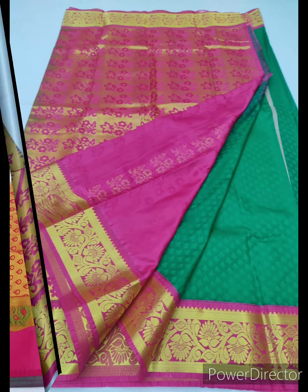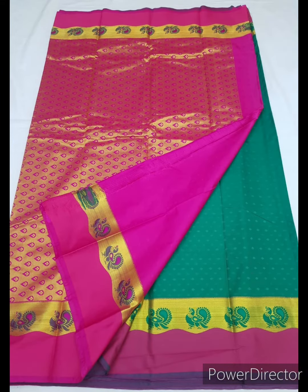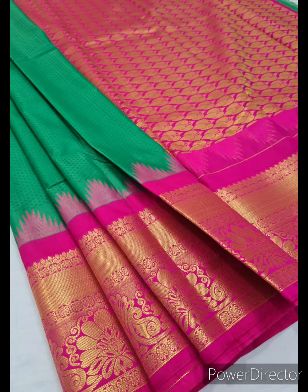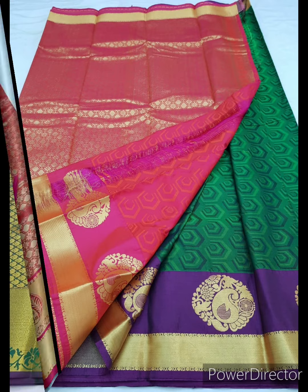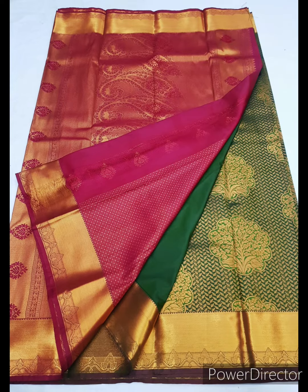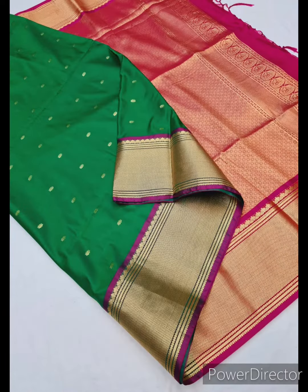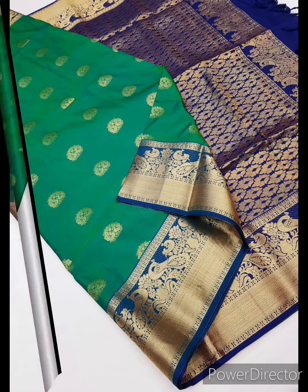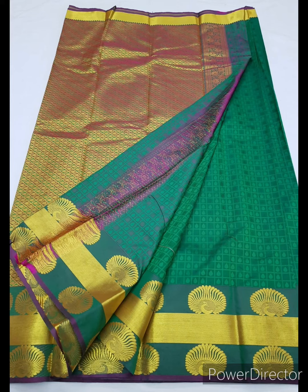We have made another video where we have shown you parrot green color silk saris. If you haven't watched that, the link is in the description box — you can watch it later. You can also take screenshots of our video for future purposes. If you like the content, please hit the like button, share it with your friends and family, and subscribe to our channel. See you in the next video — until then, take care and bye-bye.